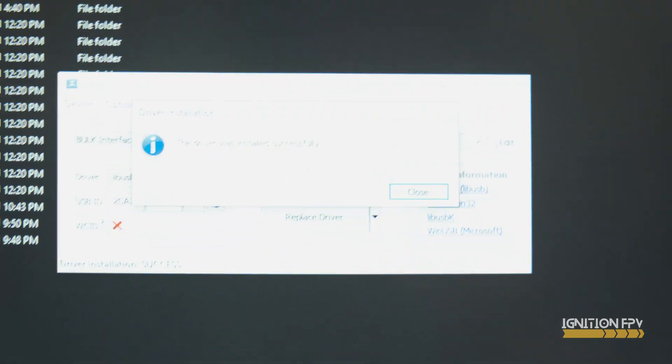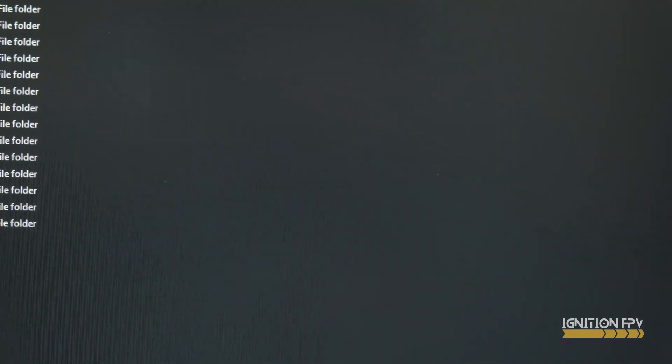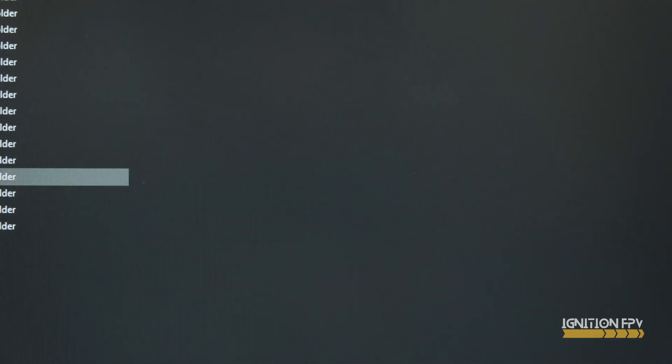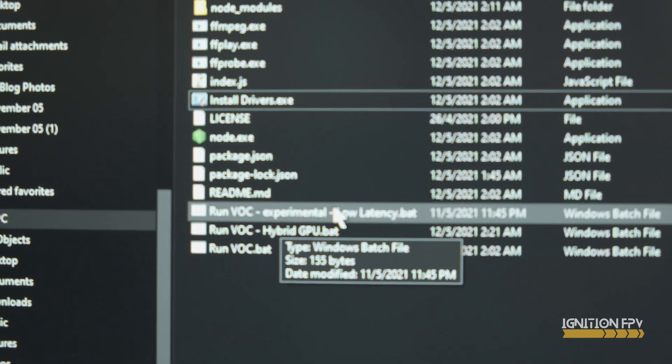I'm just gonna put you on this tripod stand. Oh, it's done already — okay, so apparently it's done. All I have to do is run this: run BOC experimental low latency dot bat.